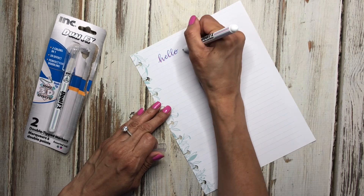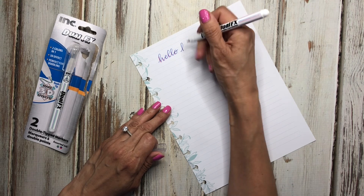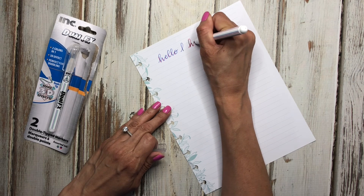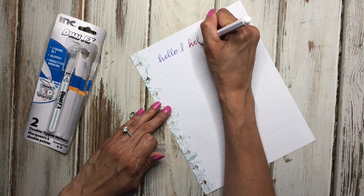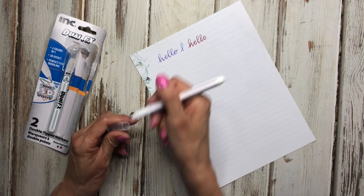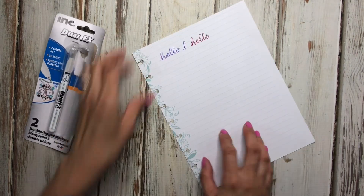When you turn the pin, it shows the opposite color — now it's red with the blue. So you just turn the pin to get the different colors. These are cool pins to use in your planner. I tested them and they don't bleed through the paper, which is great.